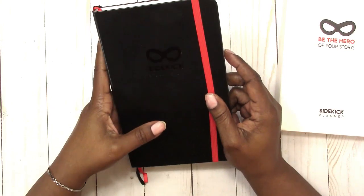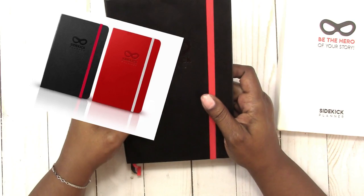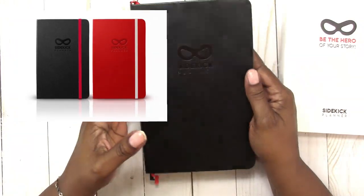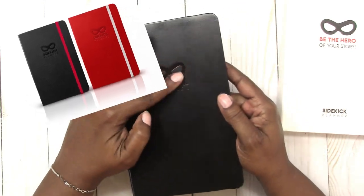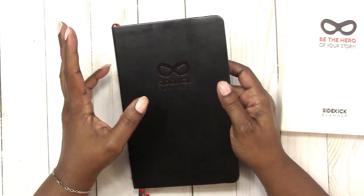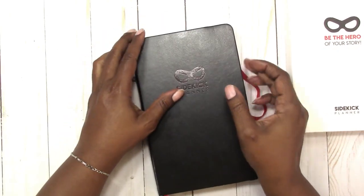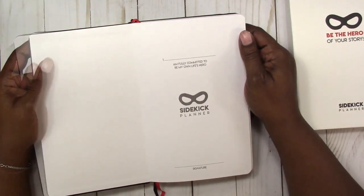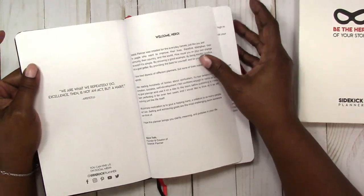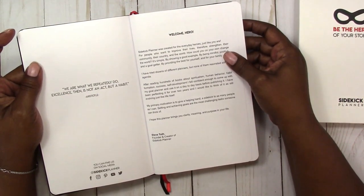As far as the aesthetics of the planner, it comes in two colors: black with a red band, and red with a gray band. I chose the black. It has a Sidekick embossing on the cover. Inside, on the first page, you can personalize it. Then there's a quote: 'We are what we repeatedly do. Excellence then is not an act but a habit.' — Aristotle.